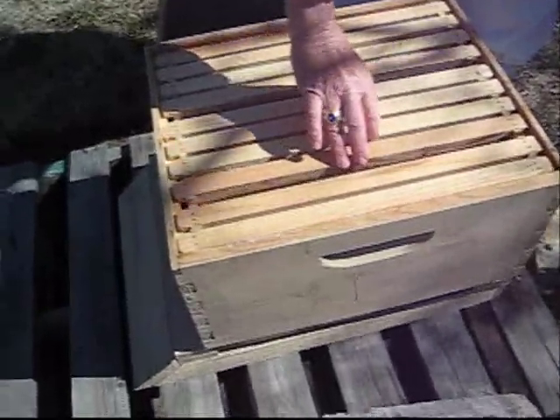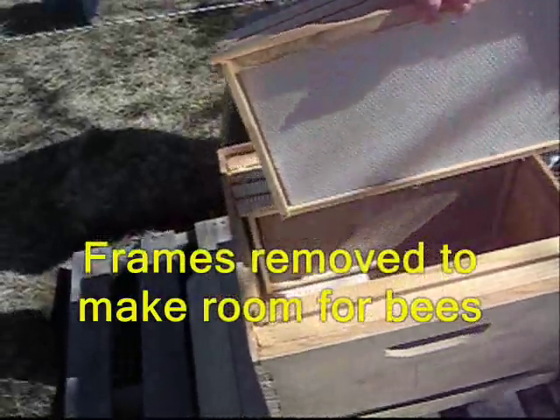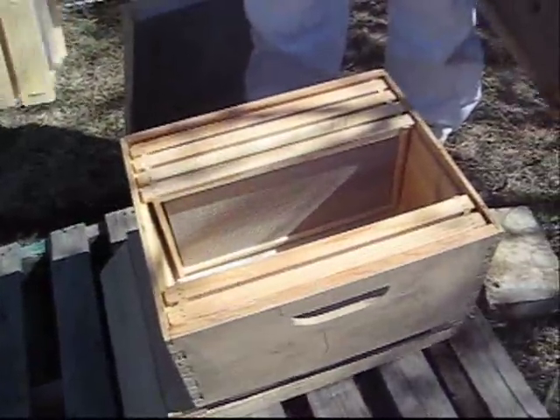What I'll do is take out four of the frames to give me space to put in the bees, and then in a couple days I'll put these back in the hive and they're ready to go.